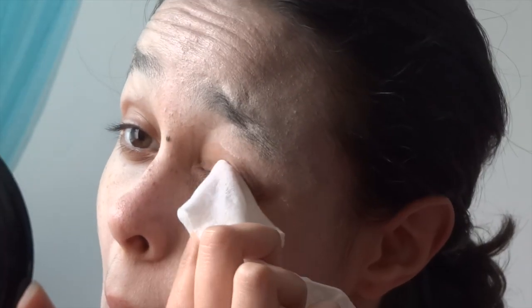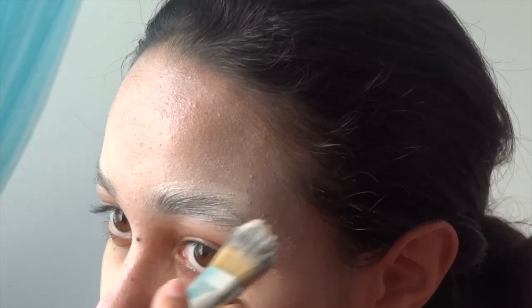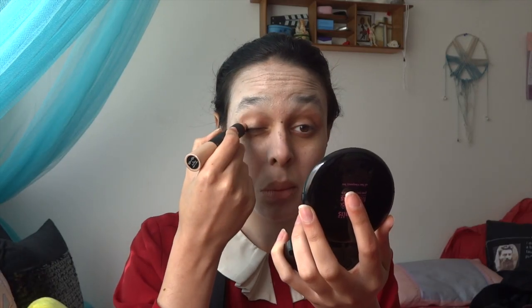If there are any mistakes, just take your makeup wipes or remover and get rid of that, fixing up whatever areas are necessary. I actually prefer that you use a loose powder, but because I don't have one I just used whatever pressed powder I had and it still worked fine — so just use whatever powder you have. Taking my concealer again, I'm putting that on my eyelids and under my eyes, but you can also use an eyeshadow primer. Just blend that away.